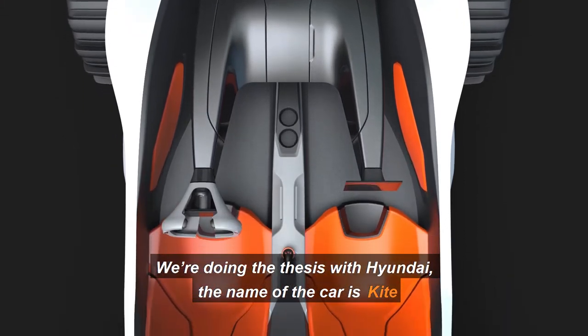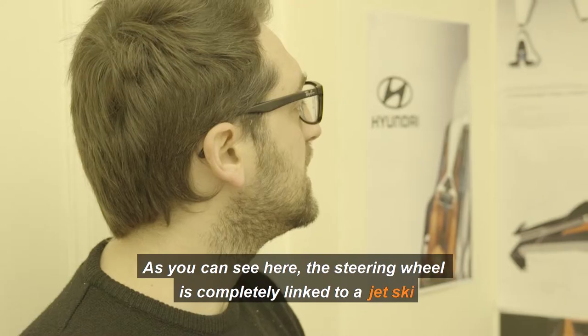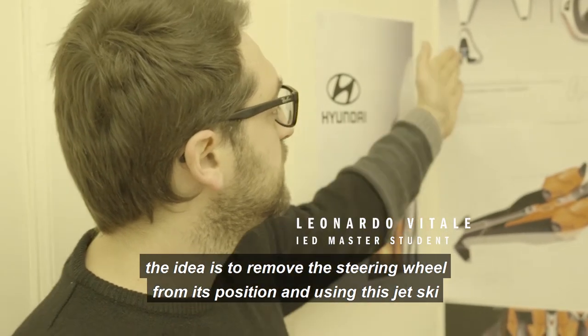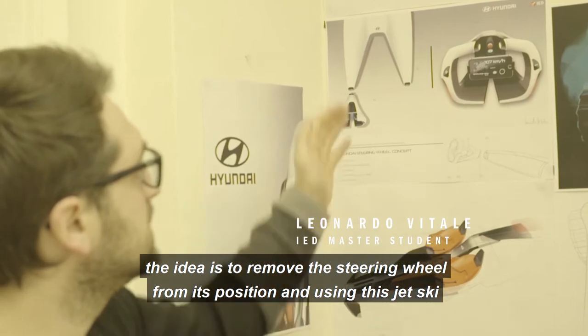We are really pleased with Hyundai. The name of the car is Kite. As you can see here, the driver is completely linked on a jet ski. The idea is to remove the steering wheel from its position and use this jet ski.